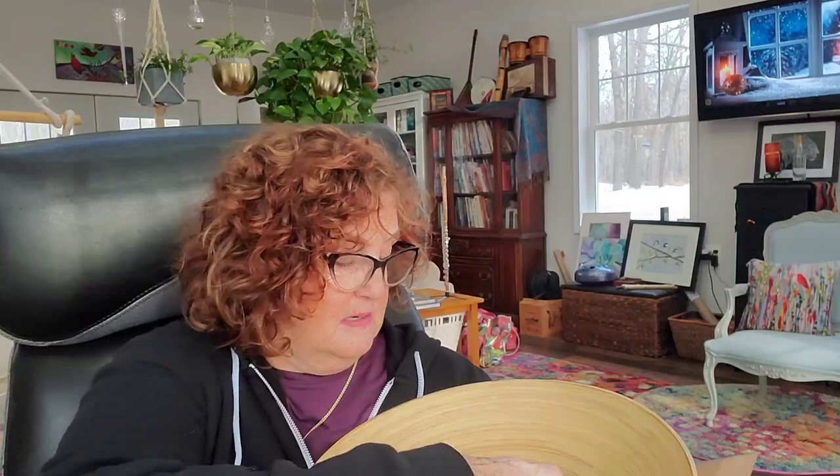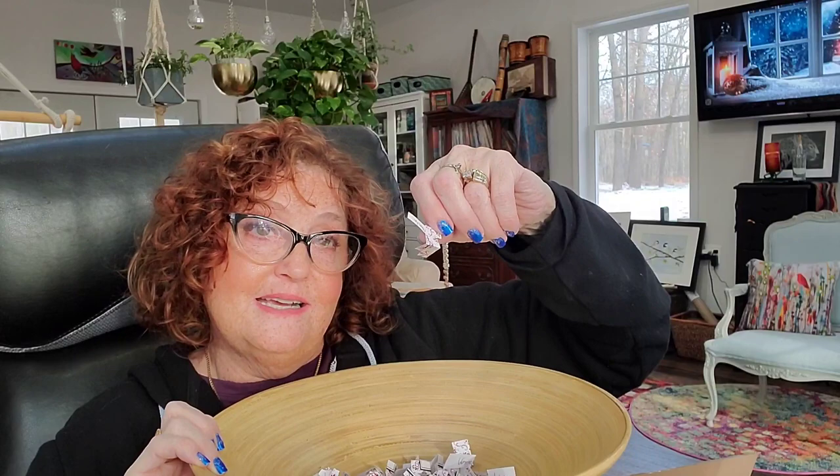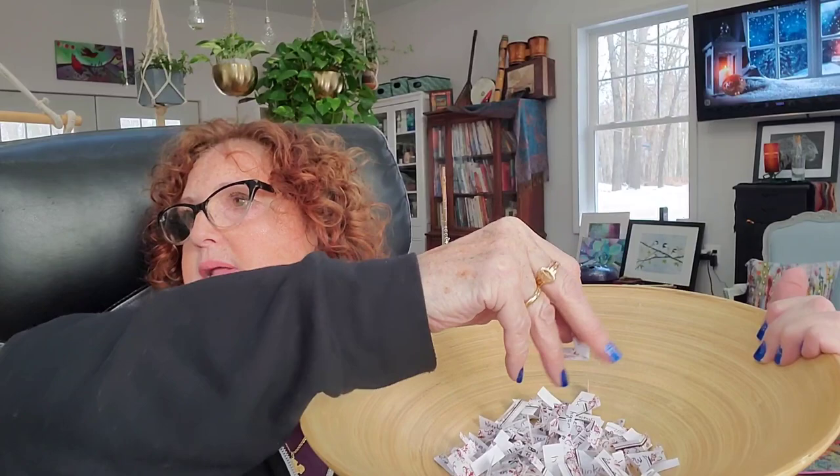On to the giveaway: I had 110 entries. There were more, but many were outside the country — from South Africa to Belgium to Russia to the UK to Scotland. One entry I had to remove because she was putting in multiple entries on different days. So I have 109 here and I'm going to randomly select them.